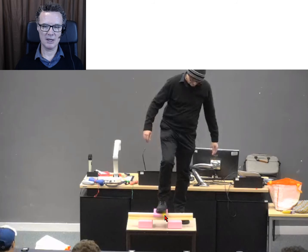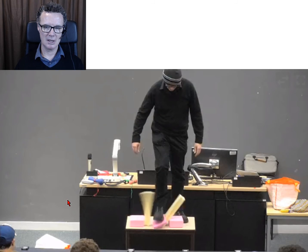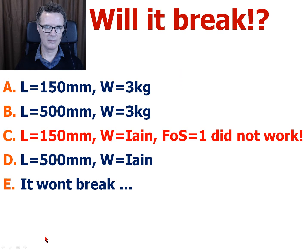I put it on a little pink foamy thing just to make sure that my boot wasn't going to do any sharp shearing on the polystyrene. And at the short length it snapped like a twig. So I found that for the shorter length, if I tried to put it on my beam with a factor of safety of one, it did not work.